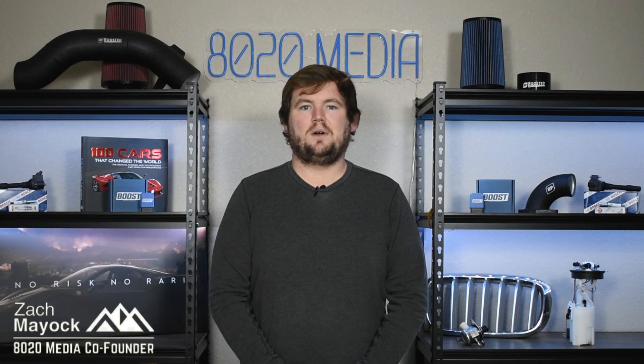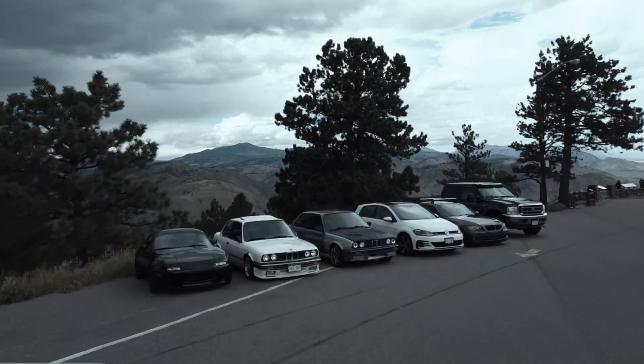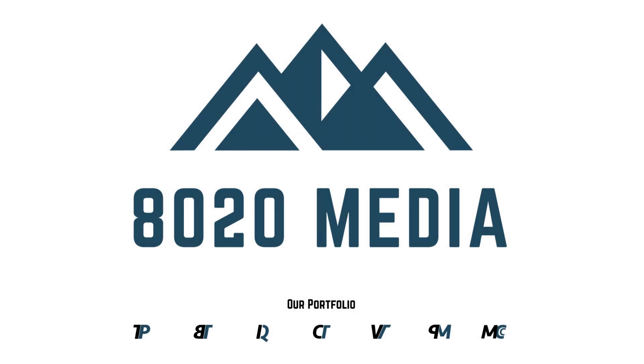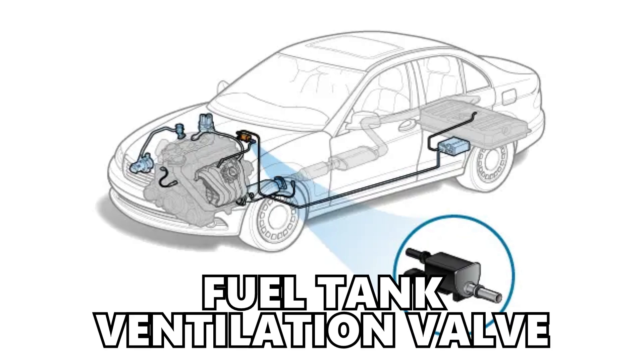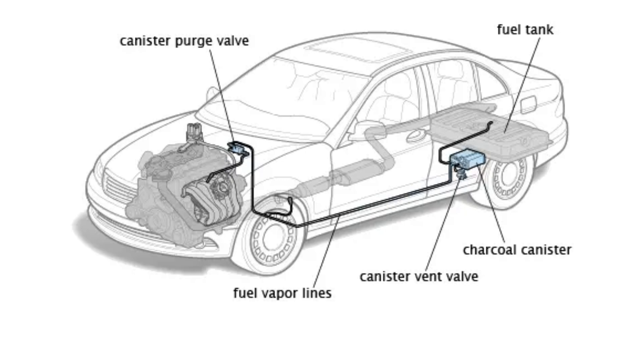Hey everyone, this is Zach with 8020 Media here today with a video on signs and symptoms of a bad purge valve. The purge valve in your engine is also commonly known as the fuel tank ventilation valve or the purge solenoid, and it's an important part of your engine's evaporative emissions control system, or EVAP system for short.